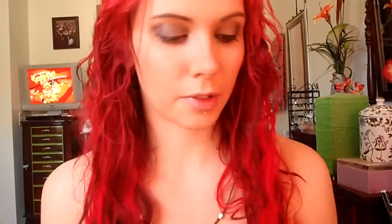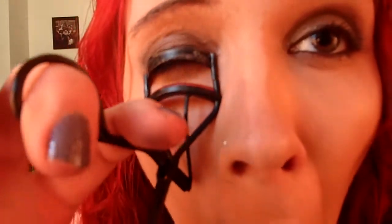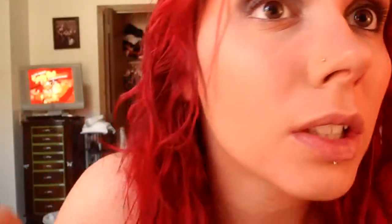I already have 2 coats of mascara. I put Great Lash Mascara on, and then Falsies over top of that one, so there's 2 coats. And I'm not wearing false lashes today — mostly I don't have time, but also it is for class, so it's not a huge deal.